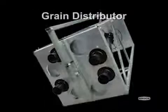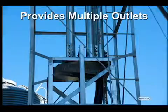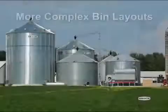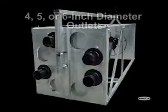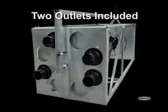Brock's grain distributor unit for its SuperAir pneumatic conveying system provides multiple outlets to make it convenient to use one power source for moving grain to multiple storage bins. This grain distributor offers growers a flexible option for expanding their Brock's SuperAir pneumatic conveying system in more complex bin layouts. Users can choose 4, 5, or 6 inch diameter outlets for pneumatic conveyor lines,